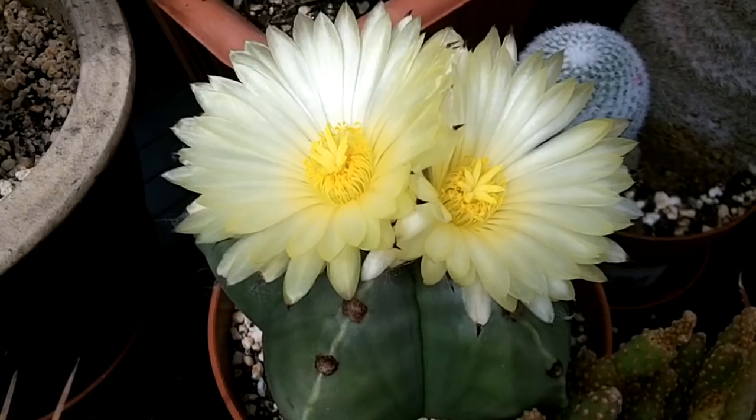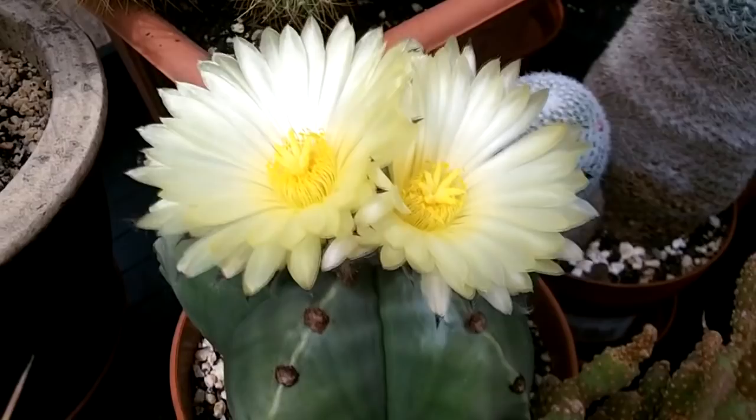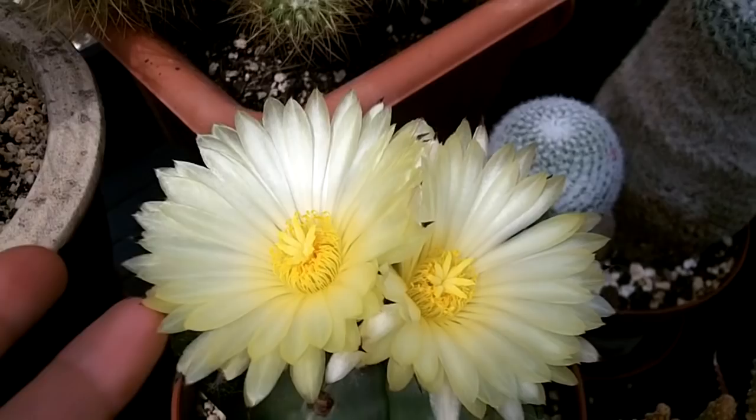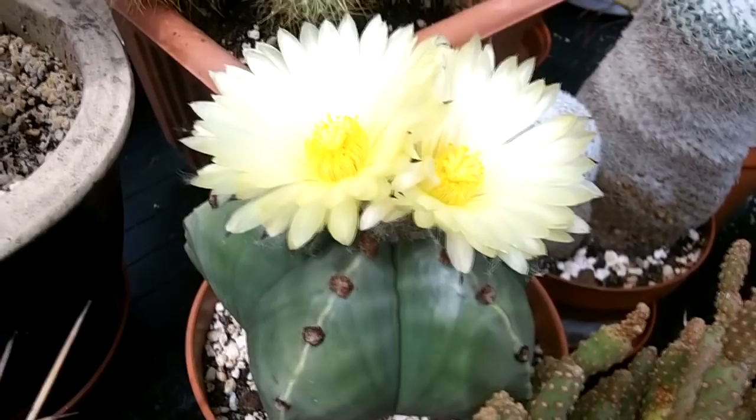Hi guys, it's Lynn here, hope you're having a wonderful day. Today I've got my Astrophytum nudum cactus in double bloom — isn't it just gorgeous? Look at those beautiful bright yellow flowers, I have two of them together, which is absolutely wonderful. It's called Astrophytum nudum because it hasn't got any spines, and as you can see it has a completely smooth skin.